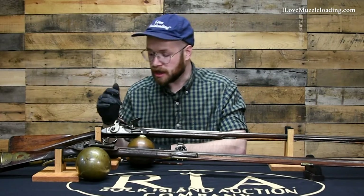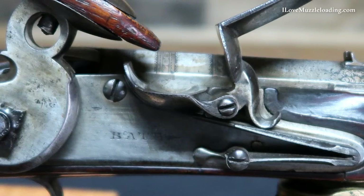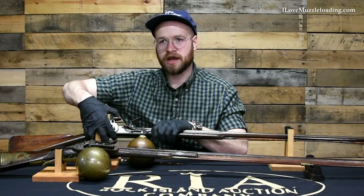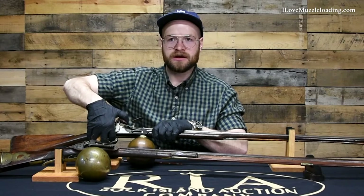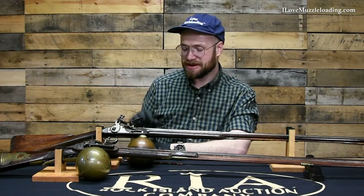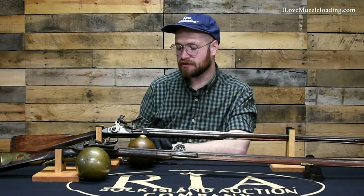Because we don't have a true touch hole — we have kind of a false touch hole set into this barrel here — we don't have any priming powder. I think the action of that cock falling after half cock is the actual release for the reservoir, not necessarily the trigger itself. Just found that to be super interesting; really wanted to share that with you.